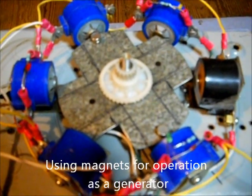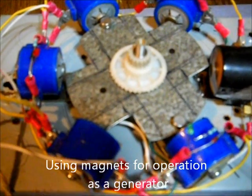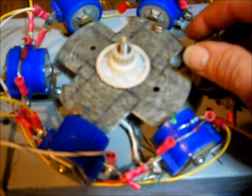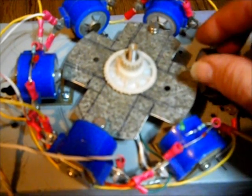Okay, back again. I've put a couple of magnets on the rotor. You can see it kind of centers up on each of the pole pieces. And if you look carefully, you can see the LEDs light — so it is regenerating.